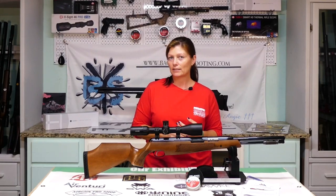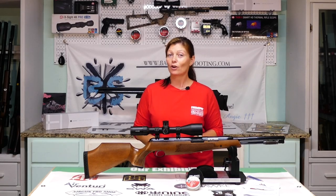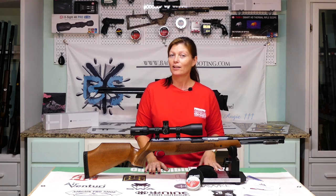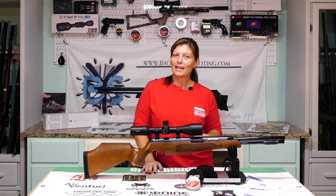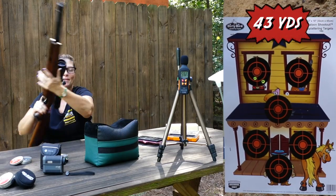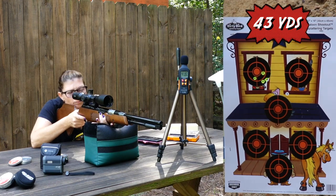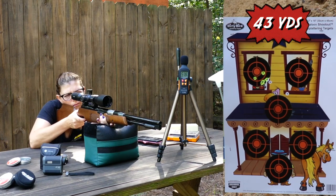Let's take it out to the range and see what it does. Normally I would start at a shorter distance, but I already checked it out at 25 yards in my unboxing and range video on my backyard shooting channel. We shot it at 25 yards and it's pretty sweet — sighted in and shooting beautifully. I decided to start at 40 yards for this video. Before I turned the cameras on, I shot a five-shot group at 43 yards, and it was absolutely beautiful — probably smaller than a dime.